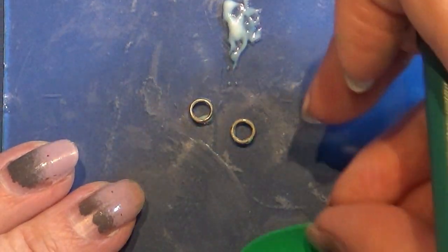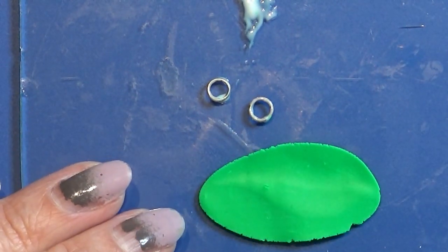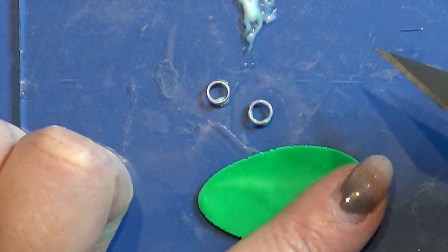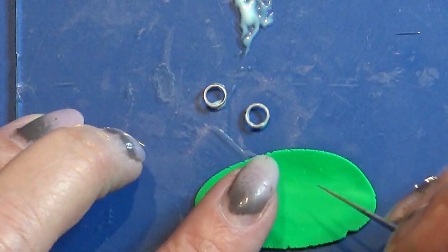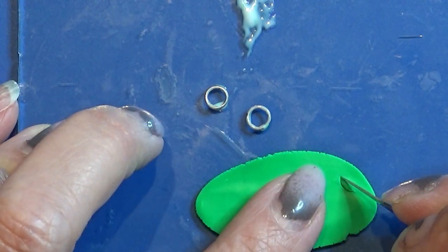Then I rolled out some of my green clay in the smallest setting on my pasta machine and I'm going to cut out a lot of tiny leaves from this green clay, because we need quite a lot for these.